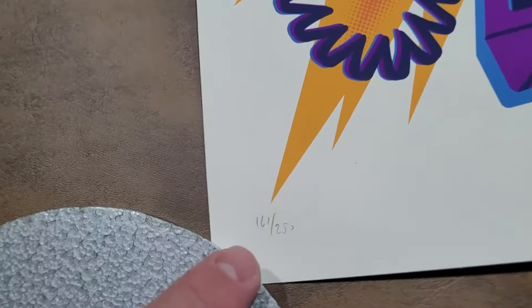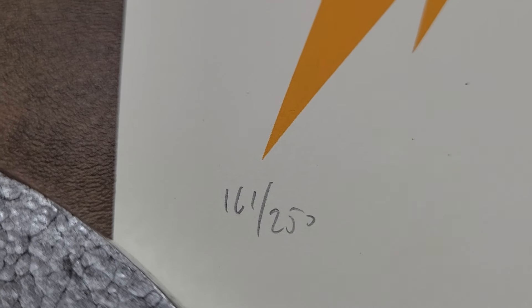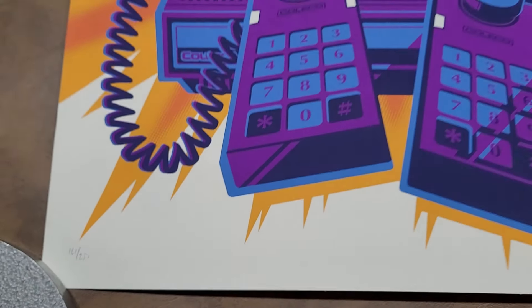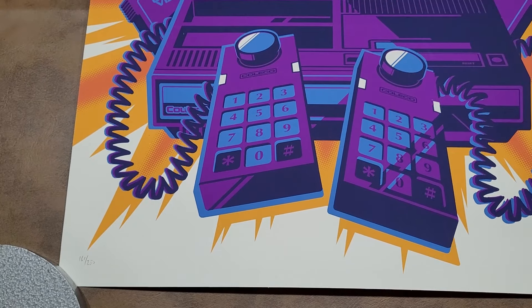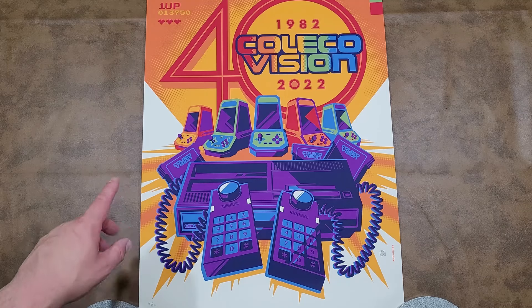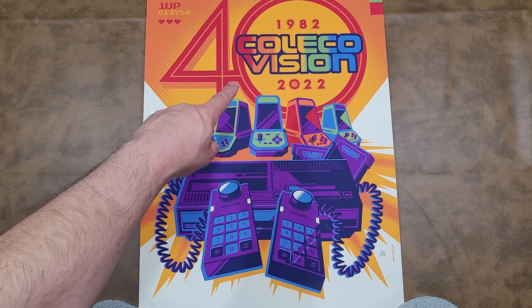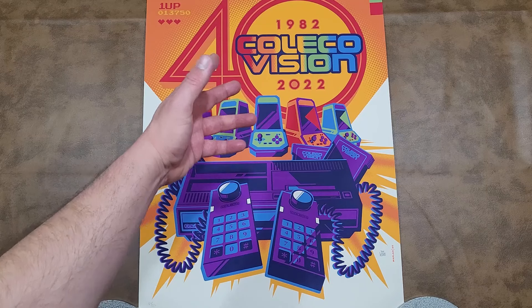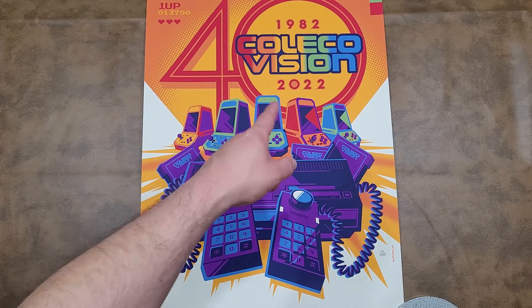I paid $50 for this, which I'd say is a fair to really good deal, especially given the print number and the condition it's in. That print number is supposedly machine numbered, however it looks like it could be hand signed. The Tom Whelan signature is definitely hand signed by him. You can see the years it's commemorating: 1982 and 2022 — do the math, that's 40, which is why it says 40.